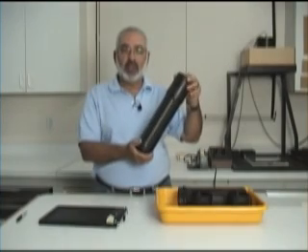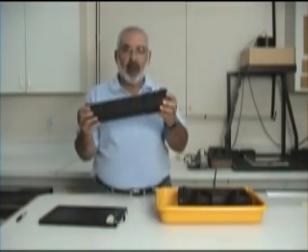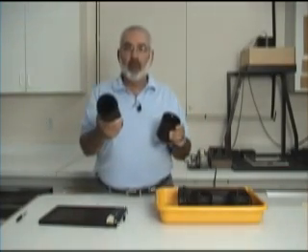These tubes are used for processing one sheet of 8x10 each. Normally you could do two tubes at a time. They're very lightweight. The cap here holds 8 ounces of developer, and your film goes in here.